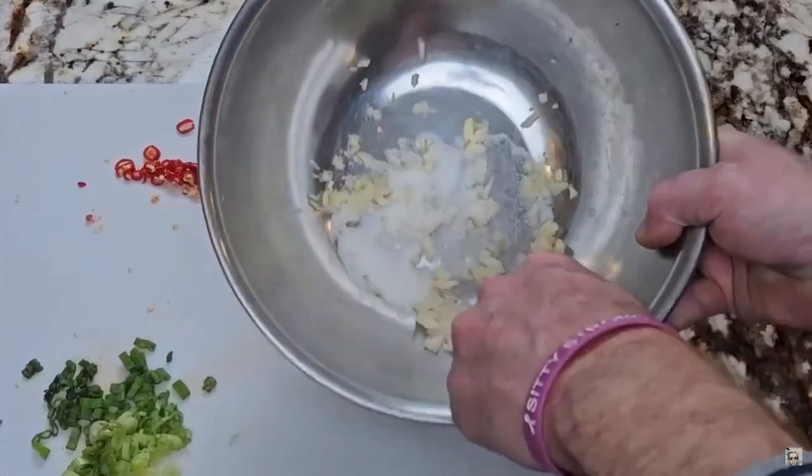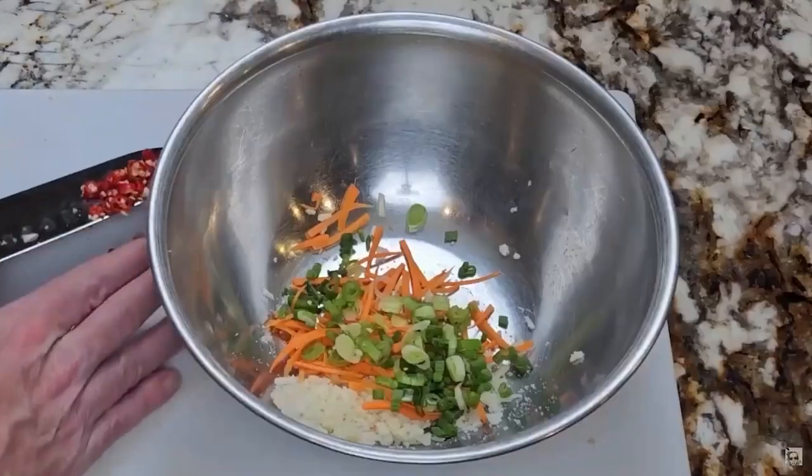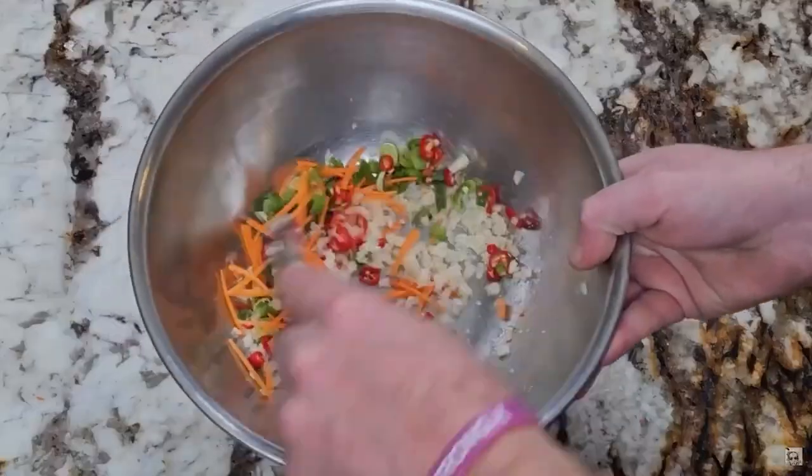Now take the back of a spoon and mash the garlic into the sugar for about 30 seconds. Then add your veggies to the bowl and give it a mix.